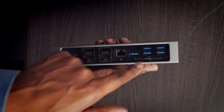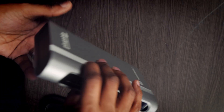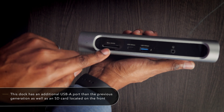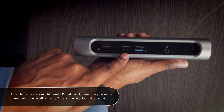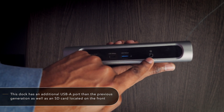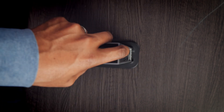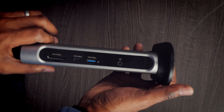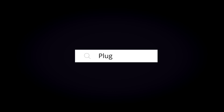There's also the LAN connection for a direct internet connection and five USB Type-A ports. Flipping it around to the front, on the far left you've got the SD card input, a Thunderbolt 3 port, another USB Type-A port, and the headphone jack. You can also see how it sits vertically or can be mounted horizontally without the mount.